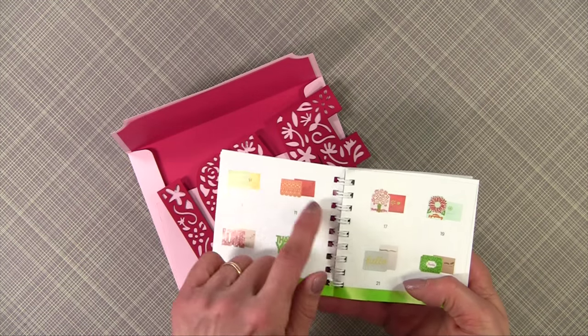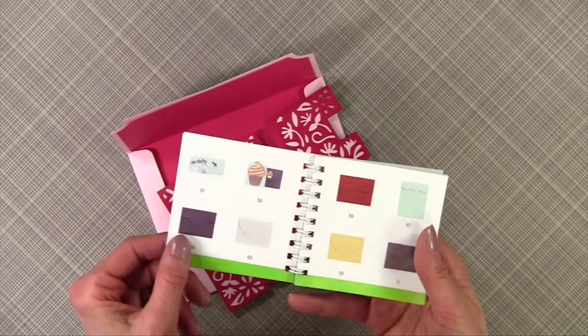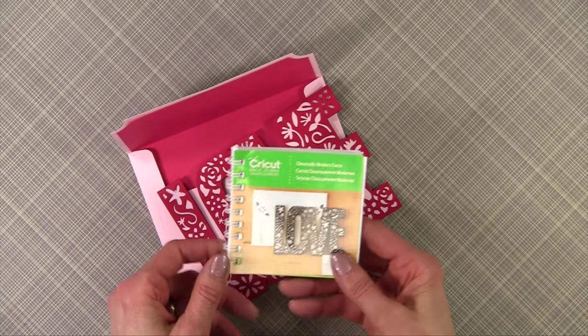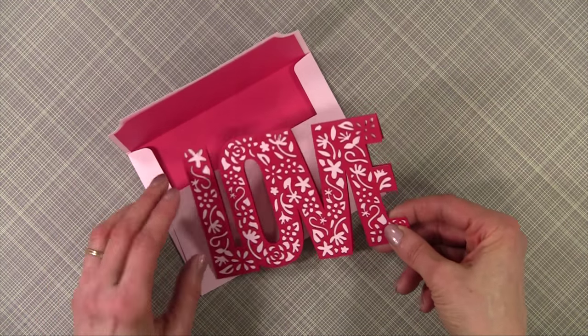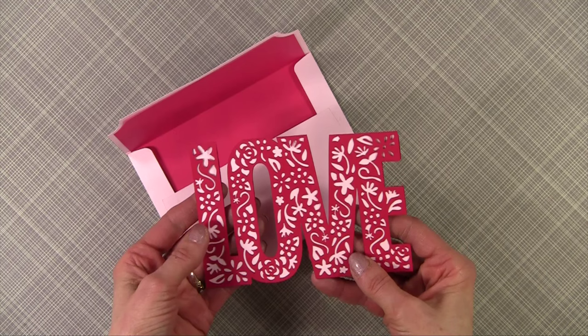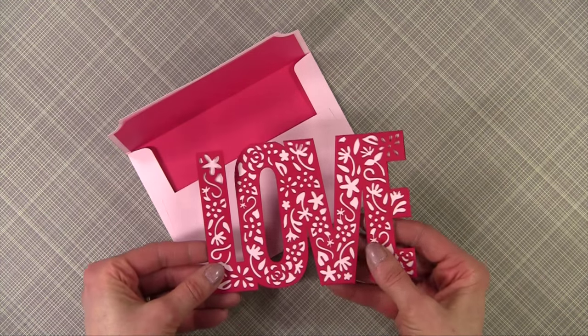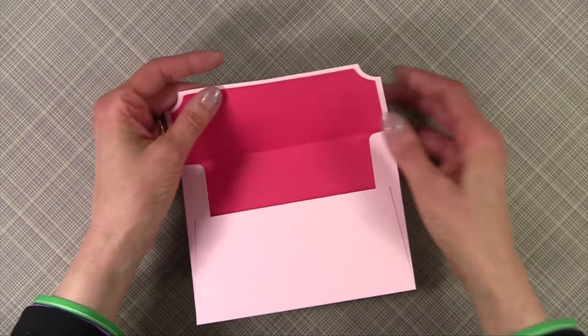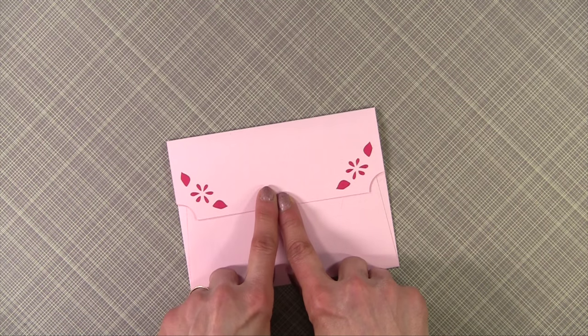Each card has a beautiful envelope to match. It's called Classically Modern Cards. I made this card for Valentine's Day and I love it. My Cricut Explore just makes such intricate cuts. I made the card and then I wanted to show you the envelope that came with it — it is simply adorable.